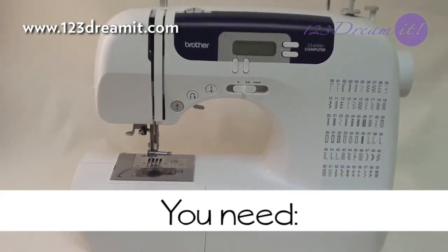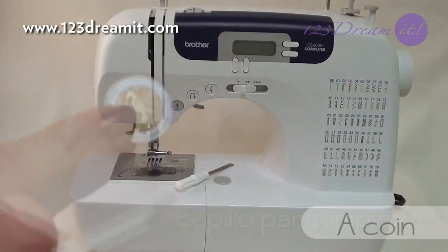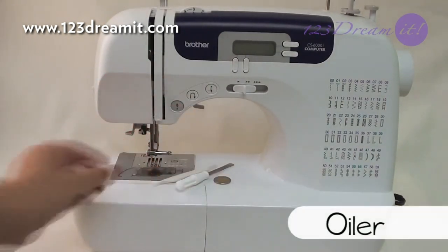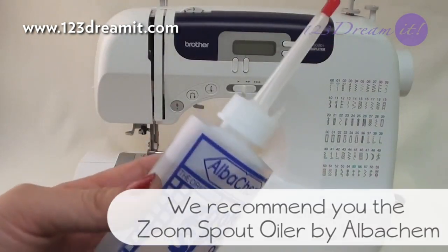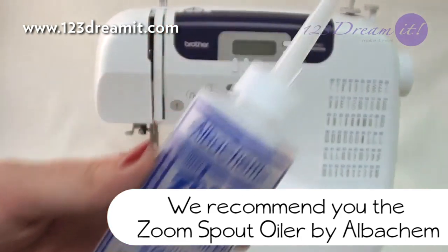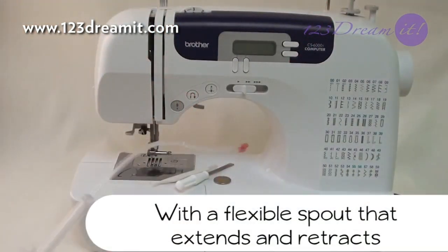You will need a screwdriver, a coin, a lint brush that already comes with your machine, and an oiler. We recommend the zoom spout oiler that can reach difficult areas, with a flexible spout that extends and retracts.